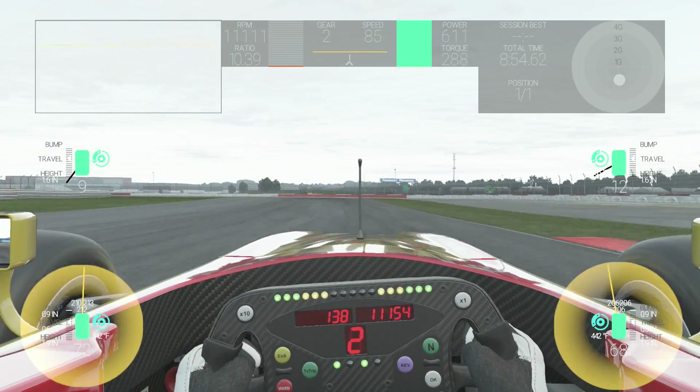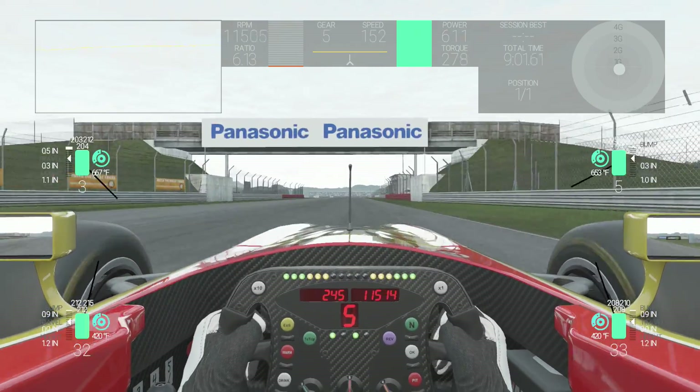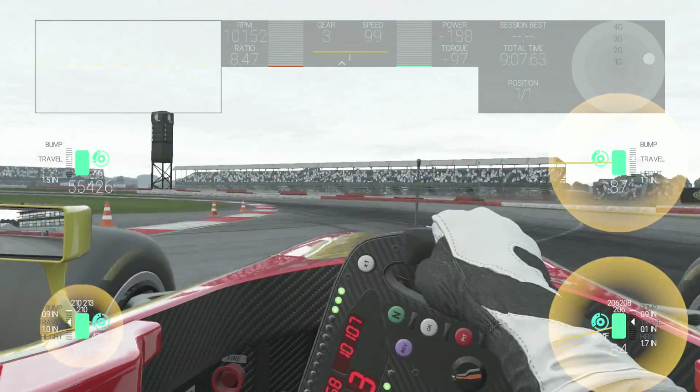The more closed the brake duct, the less the aerodynamic drag of the vehicle, so the car will have a higher top speed. Run with the most closed brake duct possible without causing the brakes to overheat.